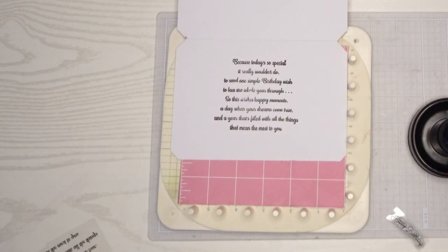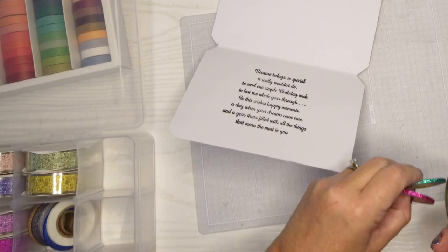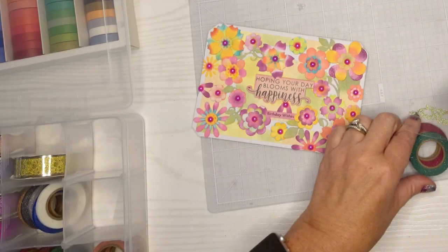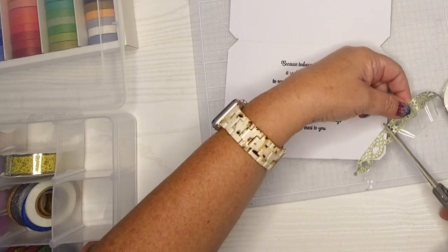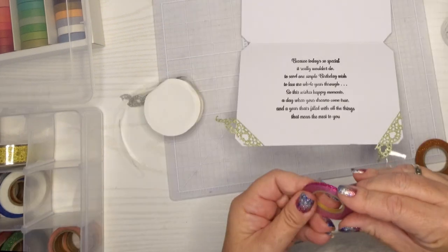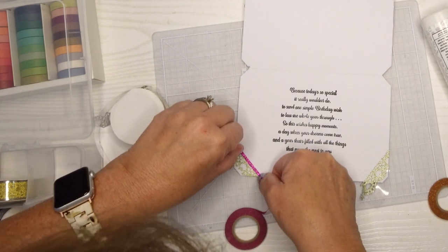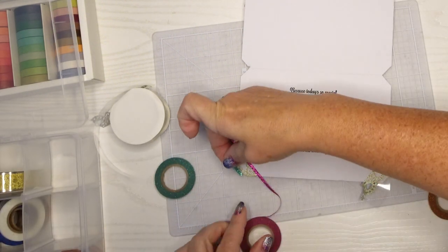So I went back to my Memento black ink, which is my go-to for sentiments because it never fails me. It may go on a little bit light, but then I can redo it till I get it to the color I want. Then because the outside is so bright, I decided to put some washi tape on the inside to coordinate — it's fun washi tape, these little teeny thin strips. I also found some lace washi that would coordinate with that green color, so I'm going to use that as the base and then put some of that sparkly thin washi around it. I thought it was just solid green and then when I found out it was lace I was like, ooh bonus.